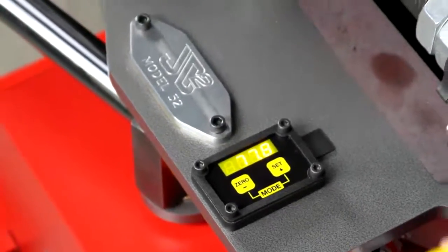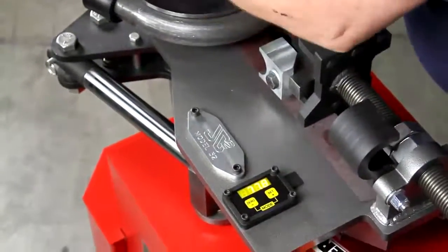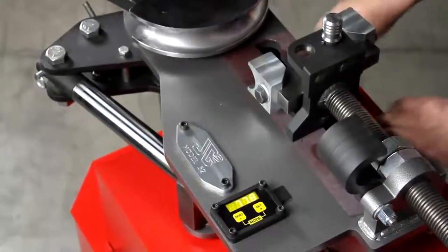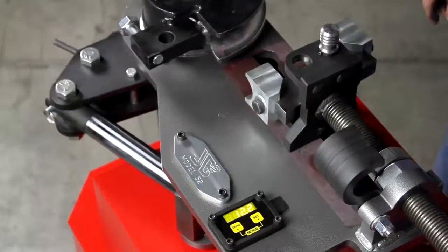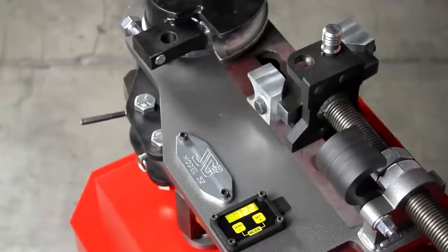We missed it by two tenths — that's typical accuracy right there. Now we retract the ram a little bit and remove our tubing. We engage the drive, return the cylinder back to the starting position, retract our cylinder back to starting position as well, and we're good to go on our next bend.